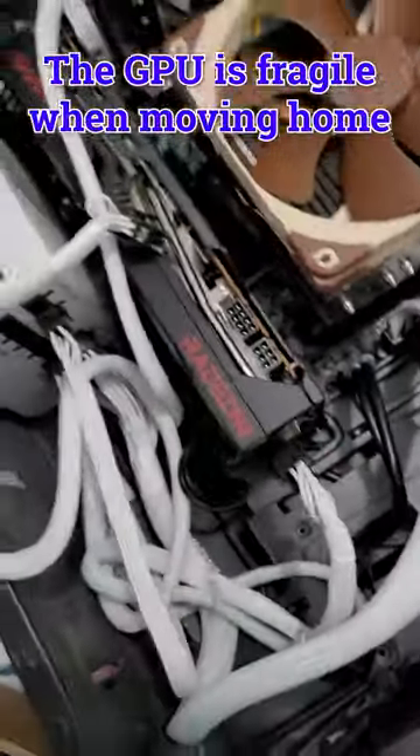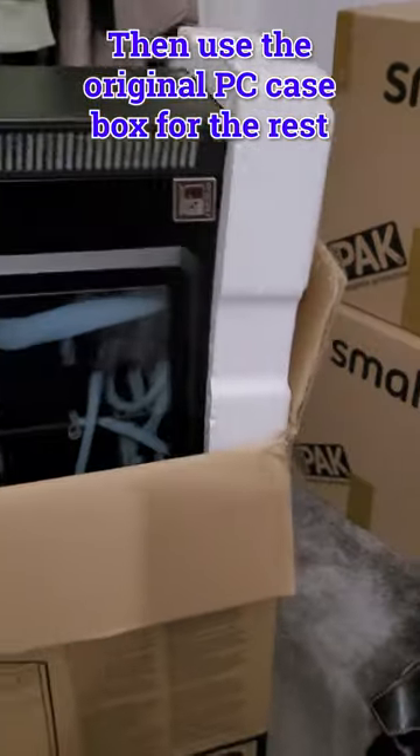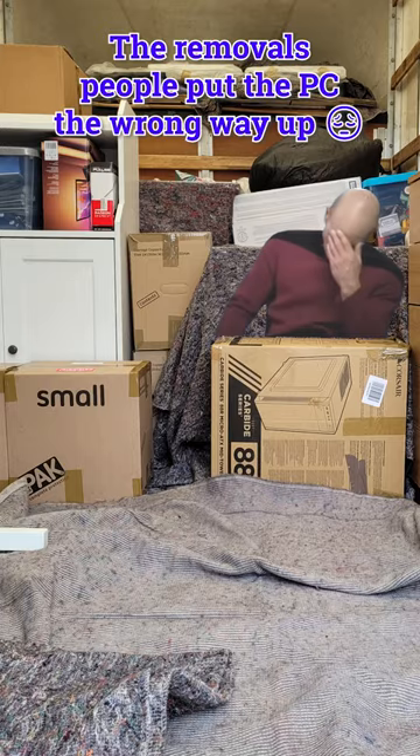Your graphics card is fragile, so put that in the original box. Then get the original computer case and put that in the box as well. This will protect your computer as best as possible, unless the removal people leave it on the side in the removals van. Whoops.